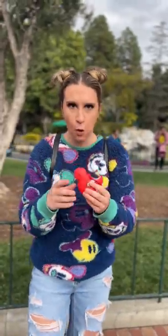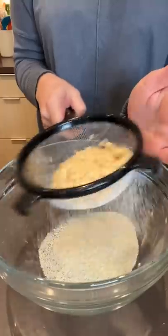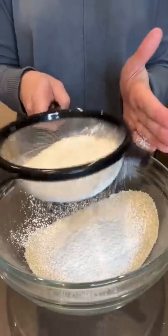This Disneyland dessert was so delicious, I had to try it from home. I started by sifting three-quarter cups of almond flour and one cup of powdered sugar into a bowl.